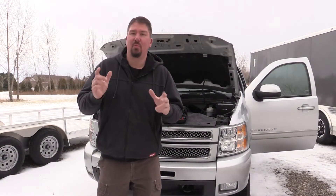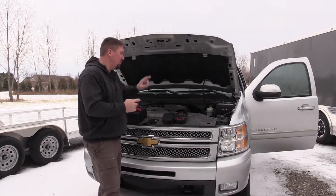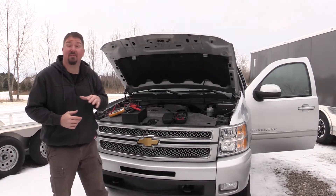Hey guys, Brian with workshopaddict.com and we are outside in the middle of winter with a 2013 Chevrolet pickup with a V8.